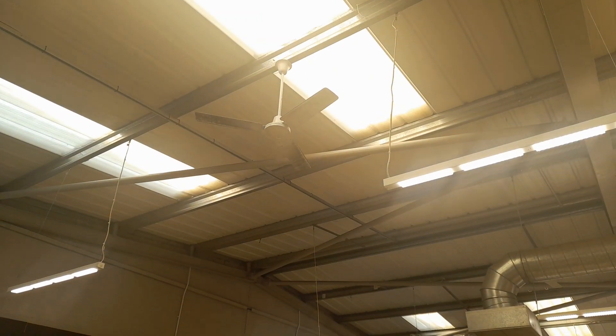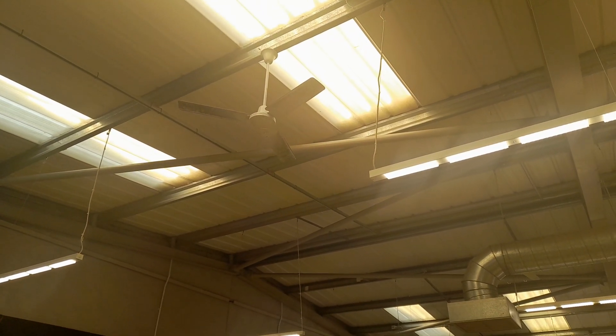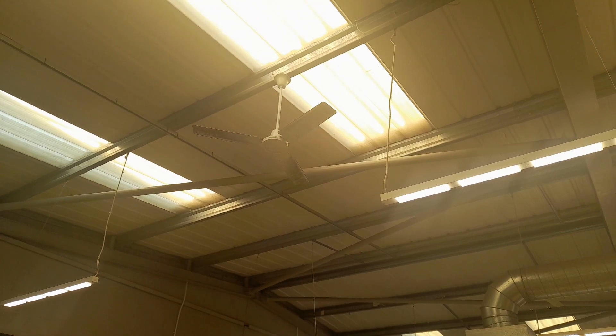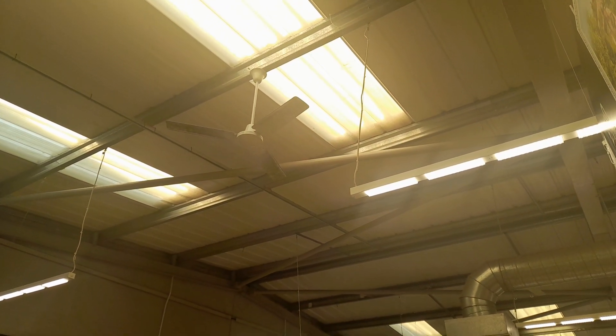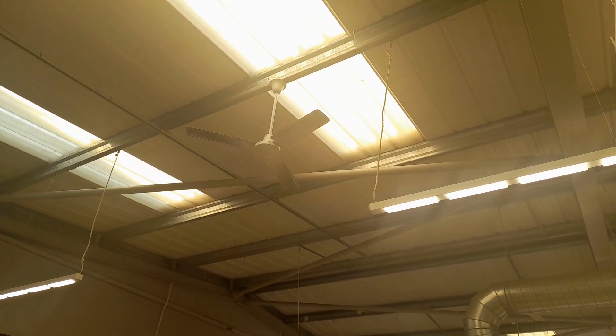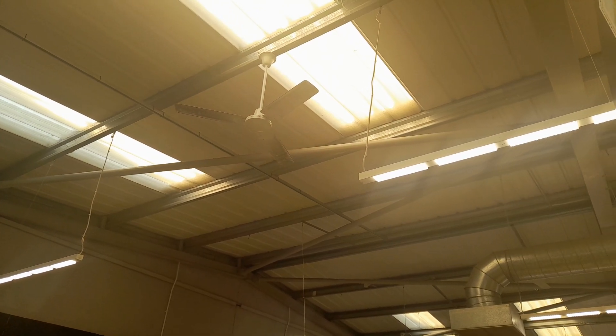Hello everyone, it's MercedesGuy here. I'm at my local Halfords in Malvern and I'm going to record the ceiling fans. The first that we have is an Expleyer with spare. This shop has got a mixture of ceiling fans, but recently they replaced three of them as they were not working anymore.